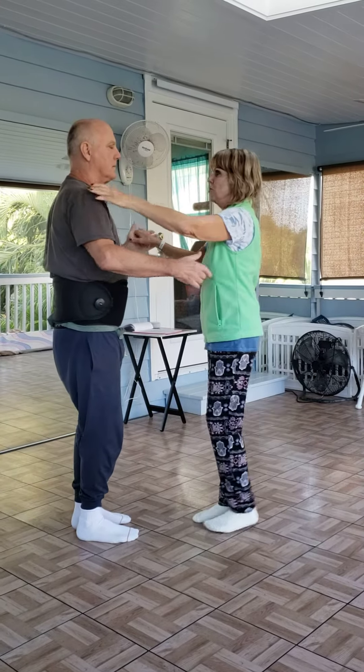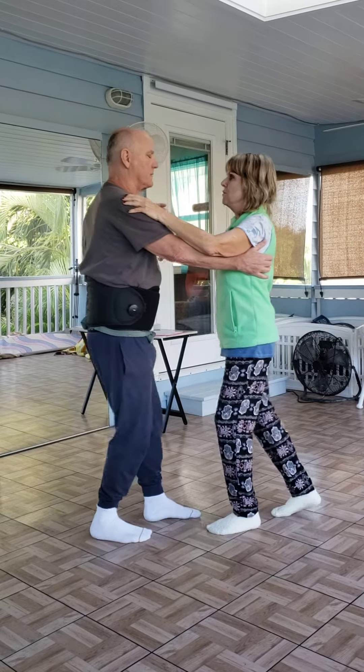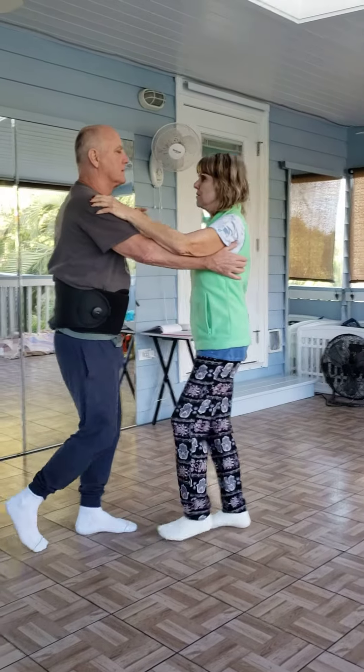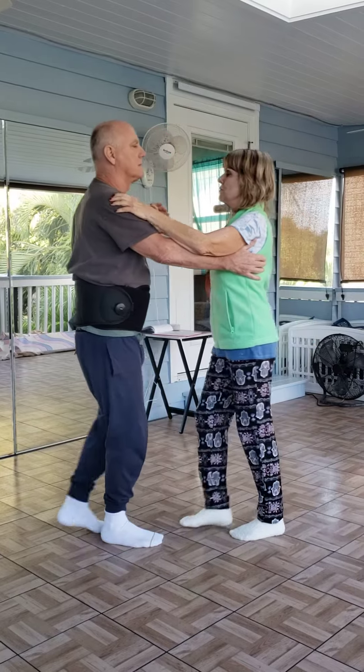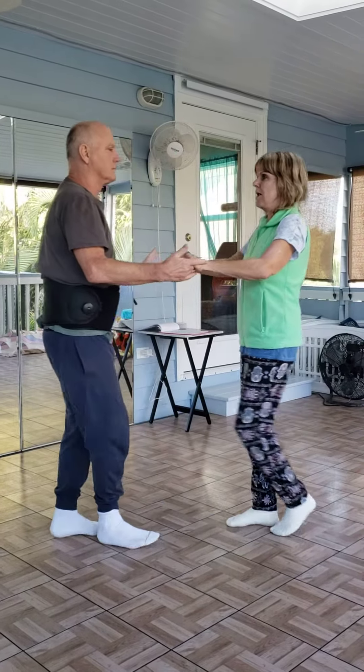No, you've got to show open. Just going from frame to open: one, two, three — not to back break. Just one, two, three, five, six, seven, one. Did you see how my hand slid down?